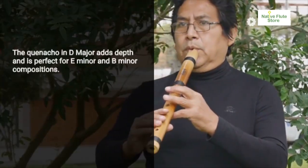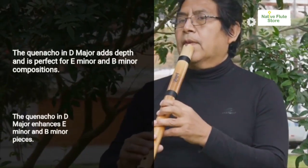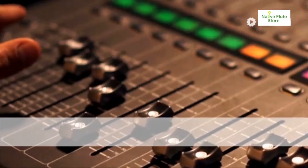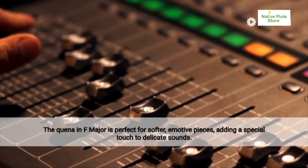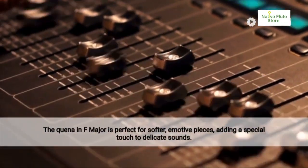The quinacho in D major is essential too, offering a unique depth and perfect for pieces in E minor and B minor. For softer, more delicate sounds, the quina in F major is ideal, perfect for emotive pieces requiring a special touch.